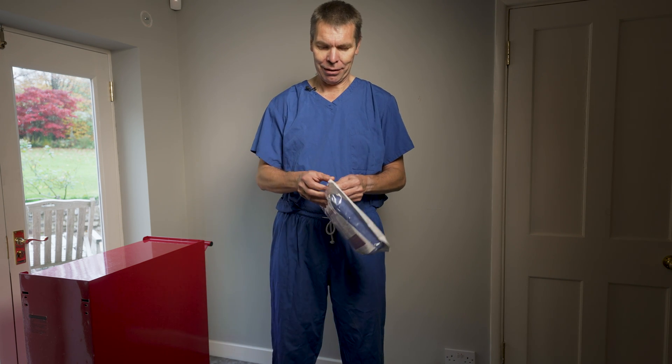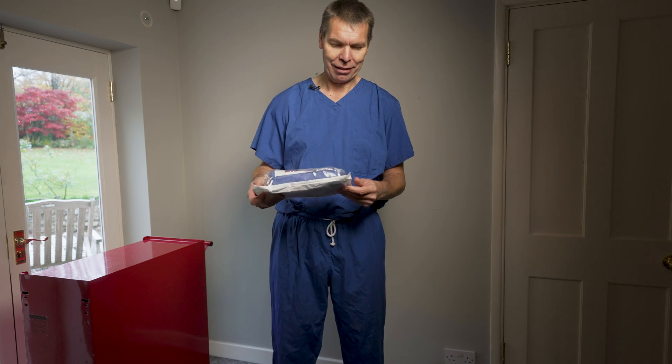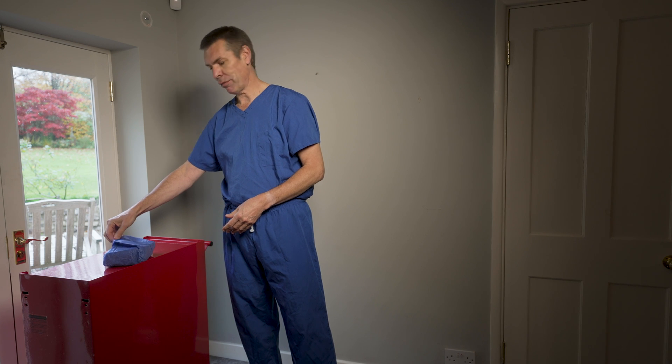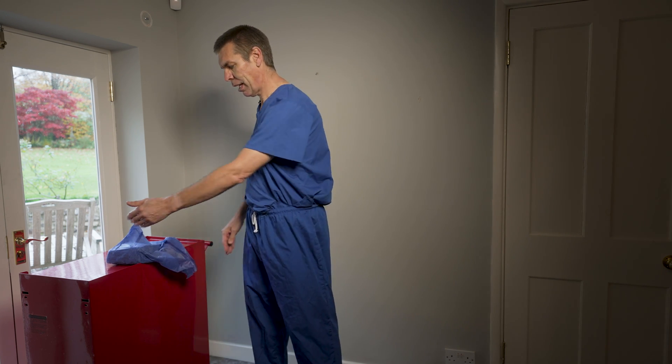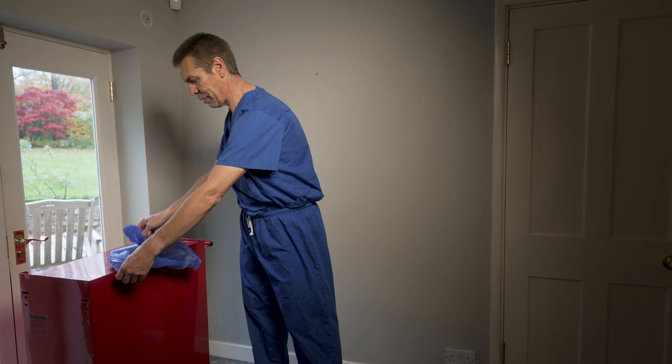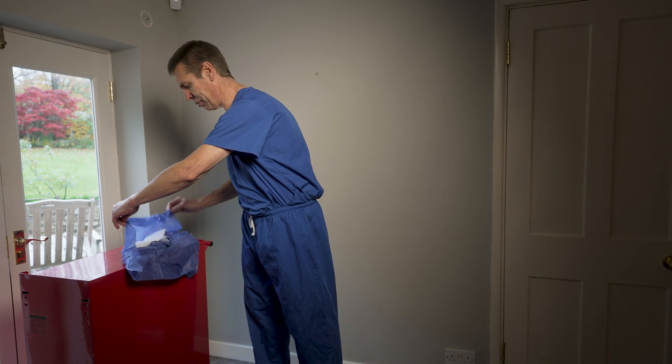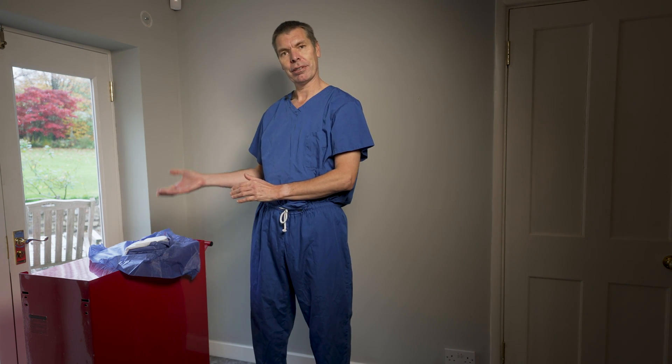This is the disposable gown we're going to use today. It's double-wrapped, meaning there is an outer packet and an inner packet. I'll open the outer packet and discard it. The gown is still sterile within the inner packet, so I place it onto the table. The front flap comes towards me to cover the front of the table, and keeping my hand on the outside of the wrap, I open the rest, keeping the inner package — the gown and hand towels — untouched and sterile. I now go and wash my hands.